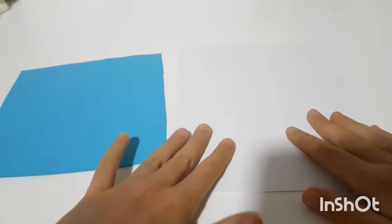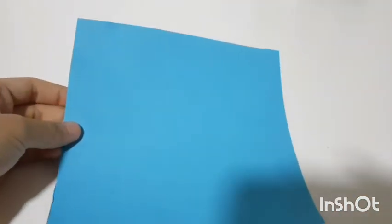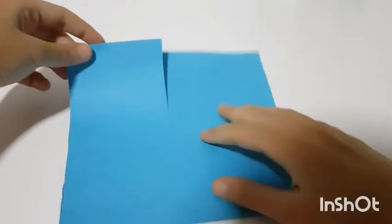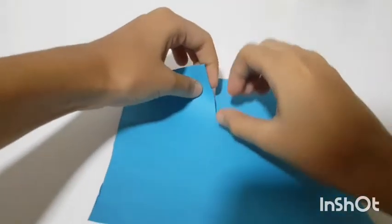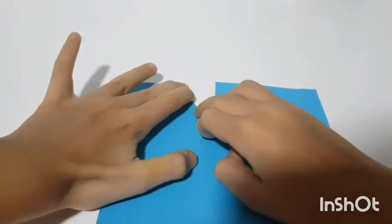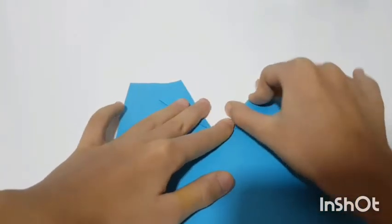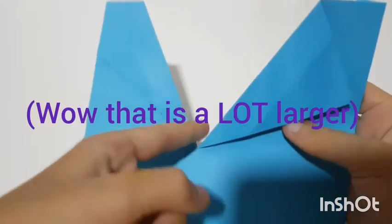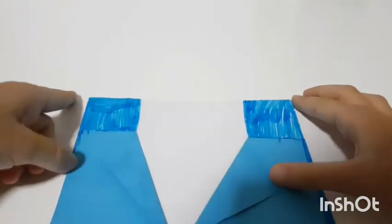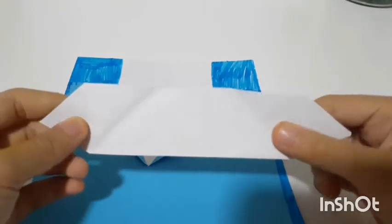First, take your card and your blue piece of paper. Take the blue paper first and cut a small slit in the middle, then take both of the slits and fold them down a little bit. You have to make your slit a lot larger, then color the top half blue.